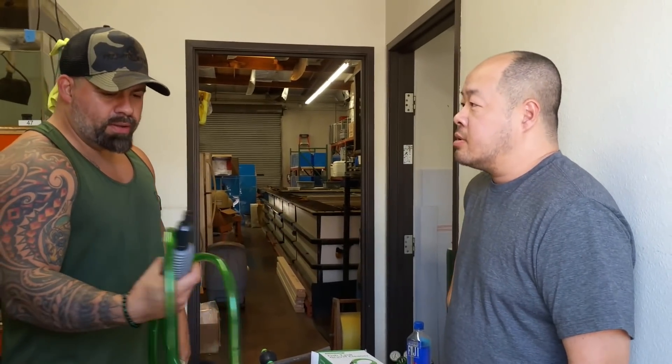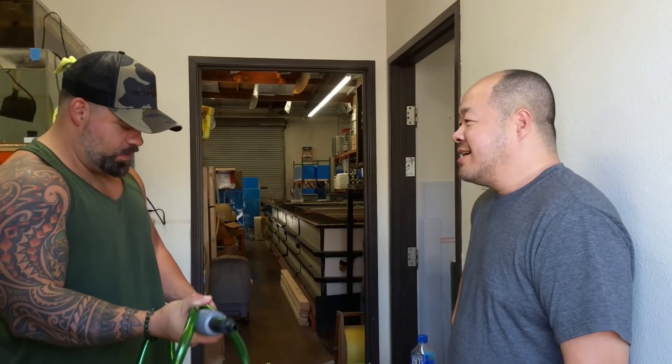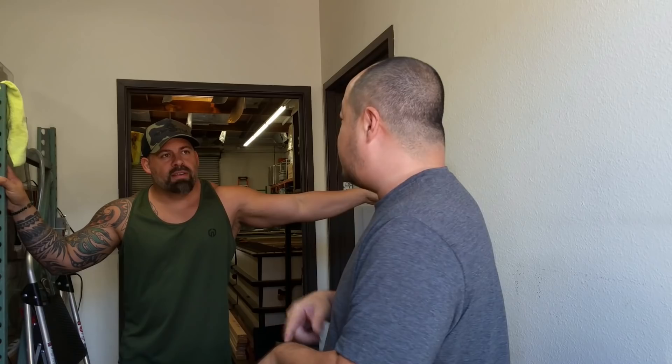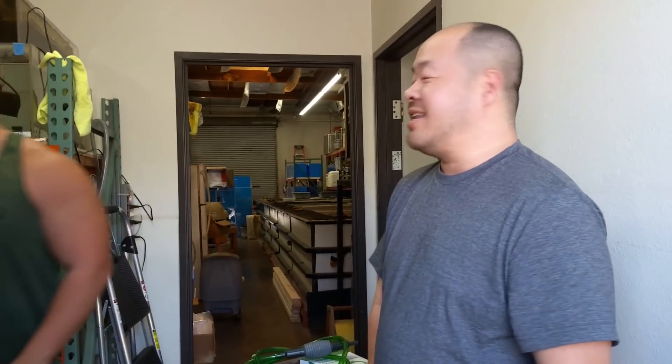All right guys, thank you for watching. We're going to be at Prehistoric Pets tomorrow — Sunday the 20th, 4 to 8. So make sure you post your video today. Prehistoric Pets in Fountain Valley — if you want to come meet us, we will be there. Thank you guys for watching. Like, share, subscribe, and give me all the positive comments that I beat this big guy here. He did — today he did. All right, peace.